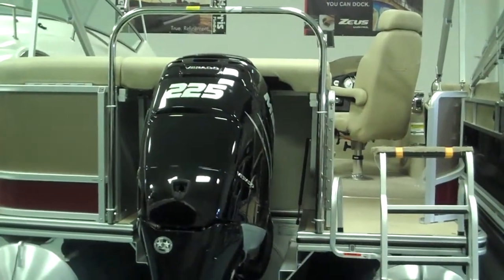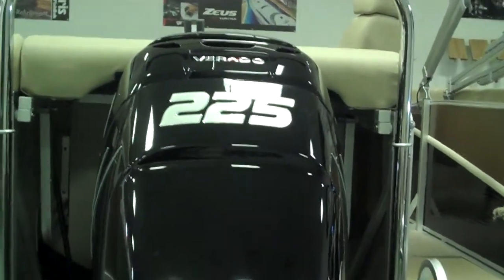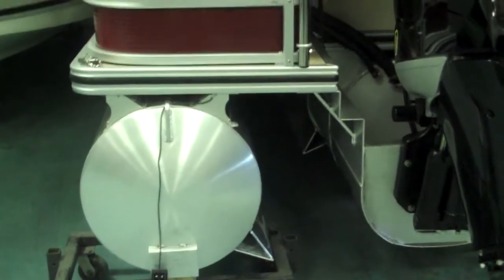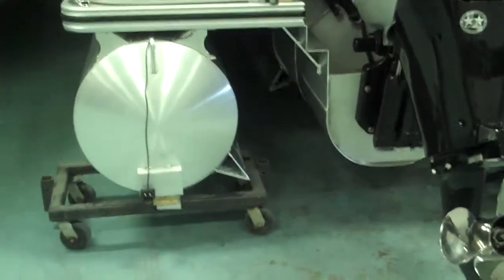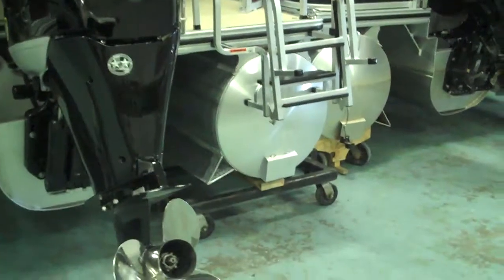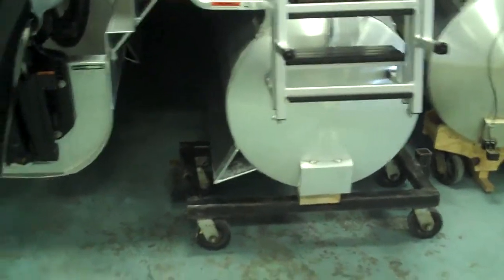Here we are at the stern of the Harris 240 Grand Mariner, taking a look at the engine. You can see the 225 Mercury Verado — this is the quietest outboard engine I have ever heard. You crank this thing up on the lake and you barely even know it's on. Also look at how big those pontoons are — larger than you'll find on most pontoons out there. That's going to give you a more smooth, comfortable ride, allowing you to cut through the chop nicely, not taking waves over the bow, and really making a difference in the stability and comfort of the ride.